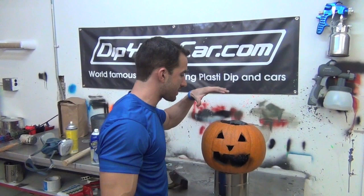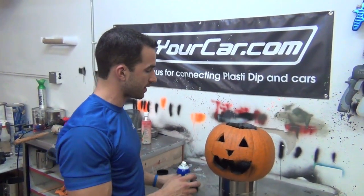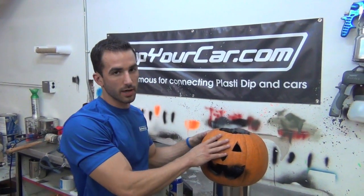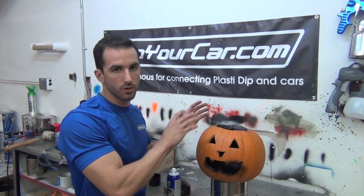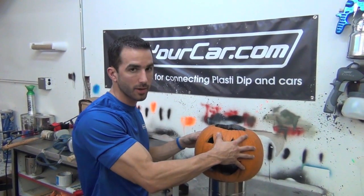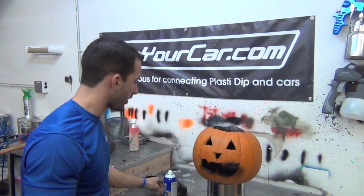Okay guys, we've got two coats on the inside and we've really let it dry and saturate. One thing I wanted to mention: if you get a pumpkin, you want it to be room temperature before you start dipping it. Don't take it out of a fridge or a cold store because it will sweat a little bit, and if it has condensation on it, that's going to really affect the way the dip adheres. So make sure it's nice and dry, ready to go.